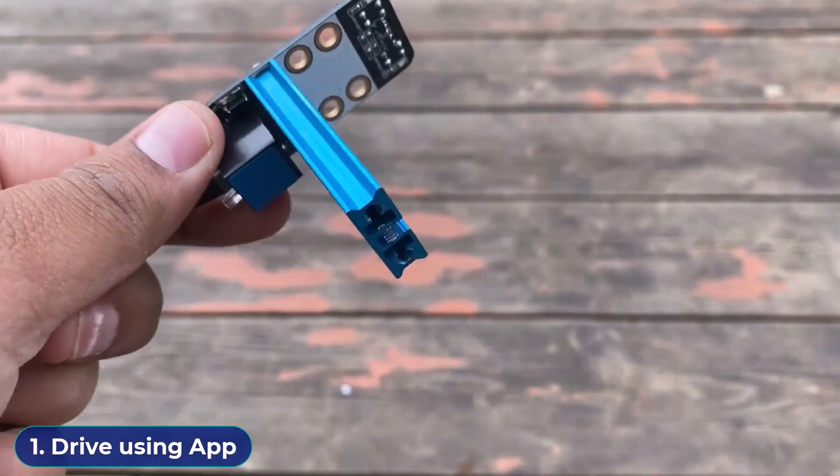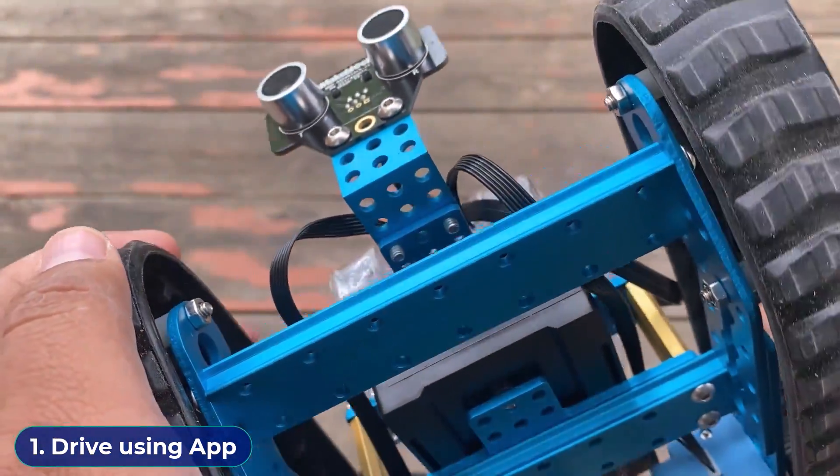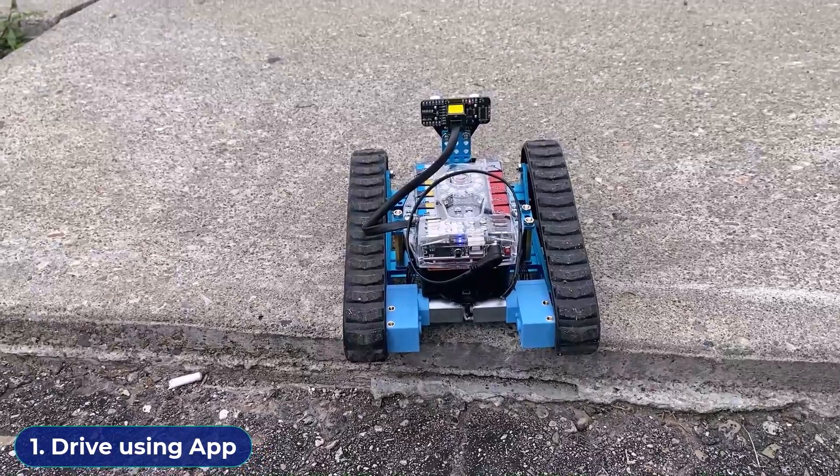In case you want to run this robot in rough terrain, remove the line sensor from the bottom surface. Place it on a rough area or in grassland and control it with the app.